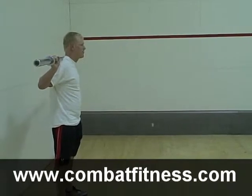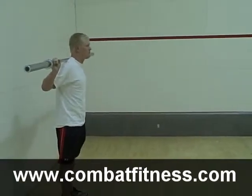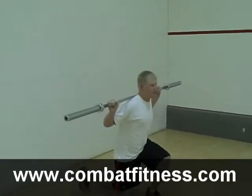This works your hamstrings, your quads, and your balance. For more information on this lift, go to www.CombatFitness.com. This is your lift of the day.